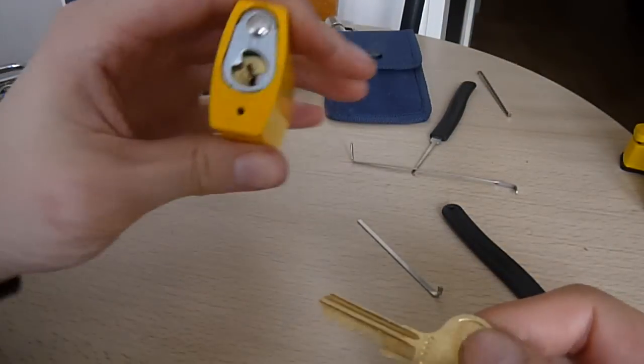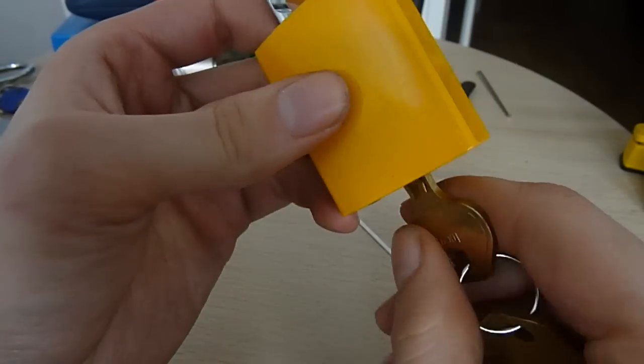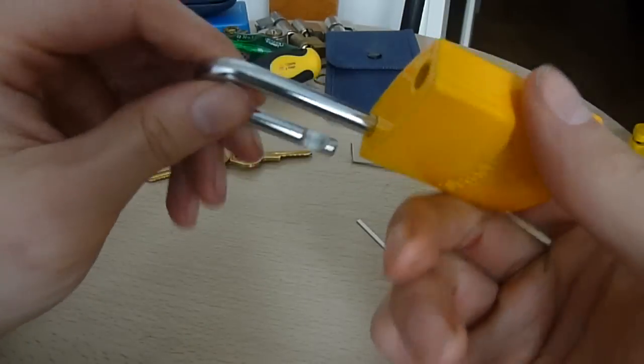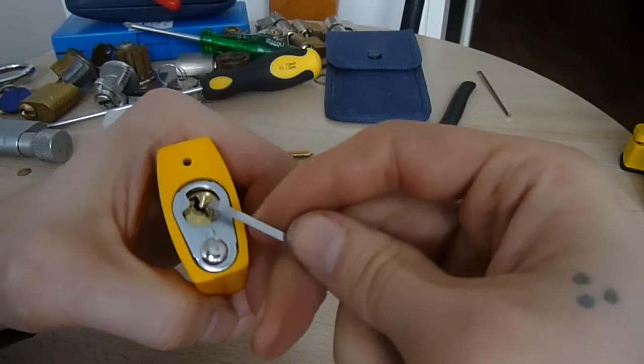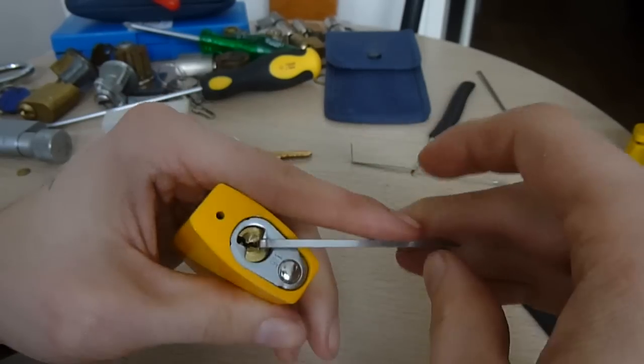Nice and easy, and there it is working with the key — it's just not retaining. So yeah, that's her locked up. Gonna just do this with a short hook, see how we go.